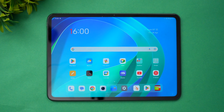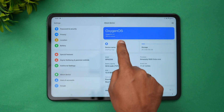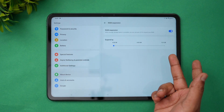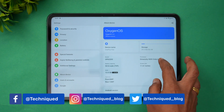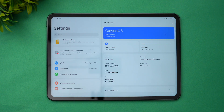Hello friends, welcome to Technique. This is Normal here, and in this video we will be doing the performance testing of the new OnePlus Pad. Going to About Device, you can see OxygenOS 13.1, the Dimensity 9000 octa-core processor, 12GB RAM, and a 9510mAh battery with Android 13.